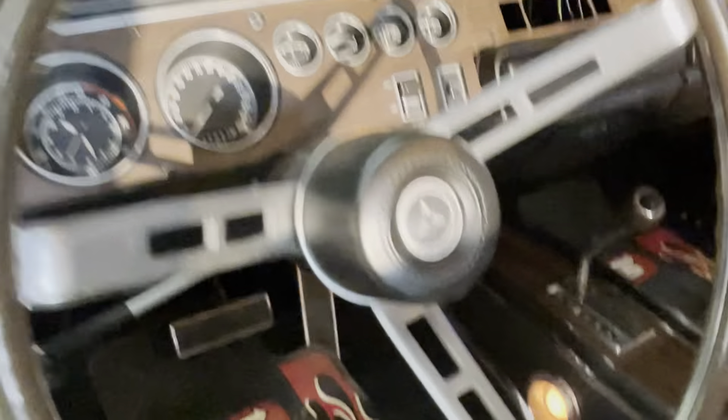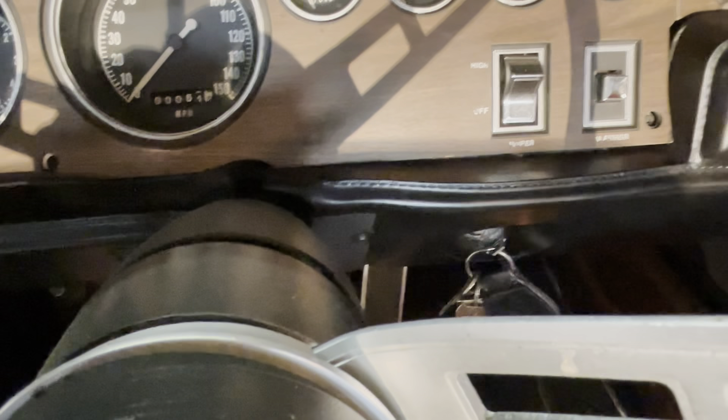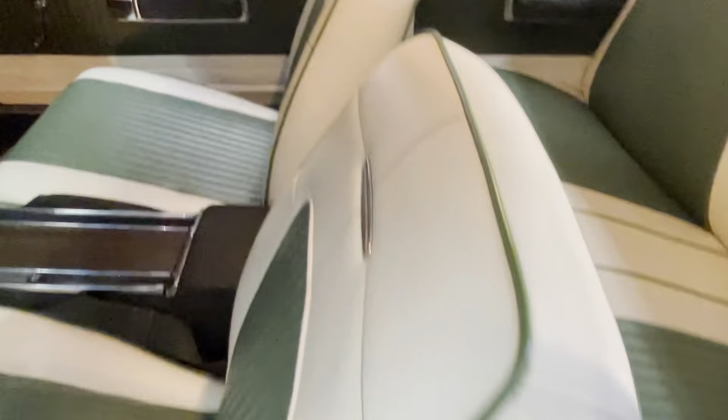You can see the speedometer here — it sits at a steady 61 miles. Pathetic. It's got what's called a tick-tock dash — it's got a clock and a tach. And it's got a floor shifter, automatic.